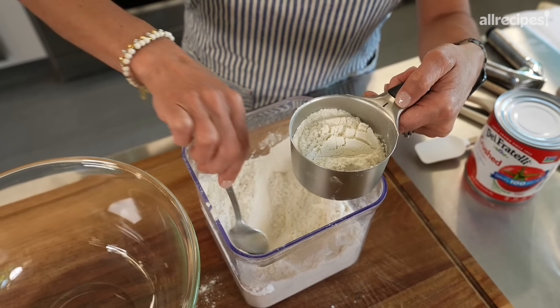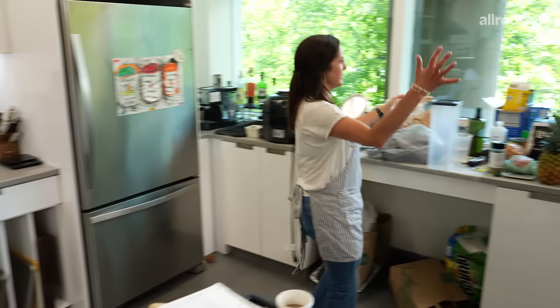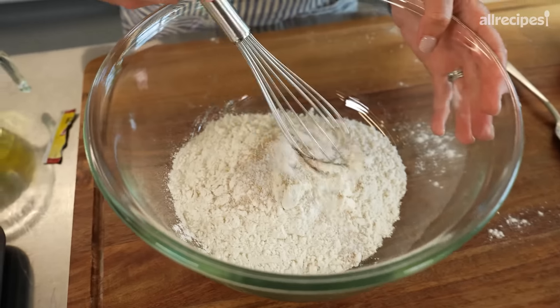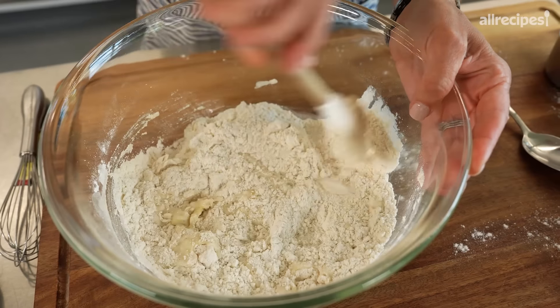For the crust, we're just going to start out with all-purpose flour. A lot of pizza crust recipes have bread flour — I don't think it's necessary. When you measure your flour, you don't want to scoop directly or you'll end up with too much. You want to give it a little stir and then spoon it into your measuring cup. I like to spoon more than I need and then scrape off the top.